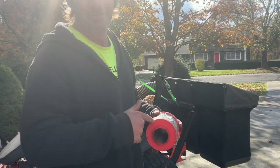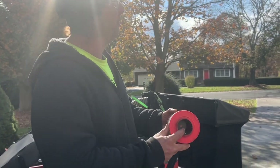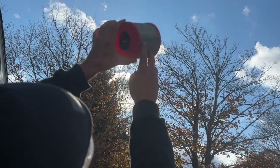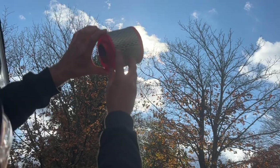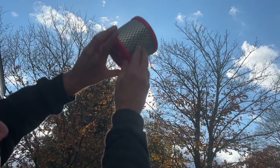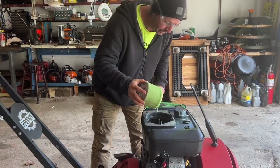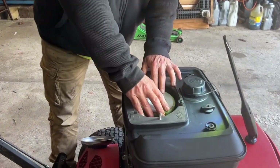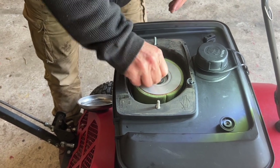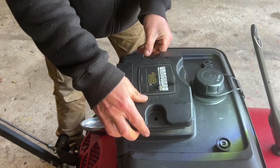If you use compressed air, always wear glasses because you don't want to get stuff in your eye. A really good way to do this too is to hold it up into the sun — you can look through the filter from the inside out and you can tell if you see light through it, it's pretty good. If you don't see any light even after you blew it out, you probably need a new air filter. Put it back in and tighten it off.